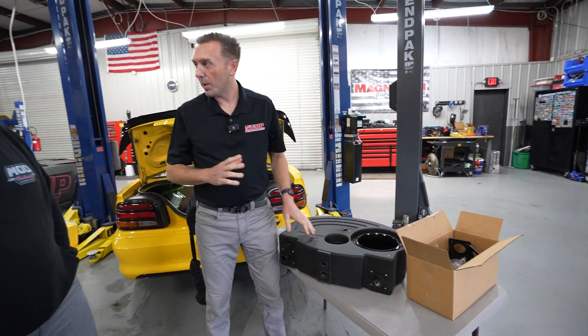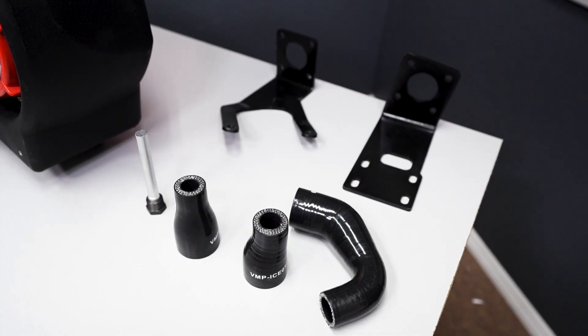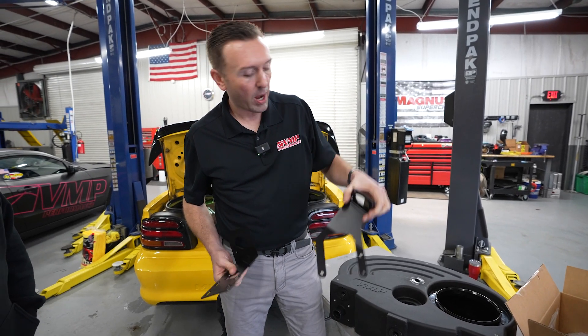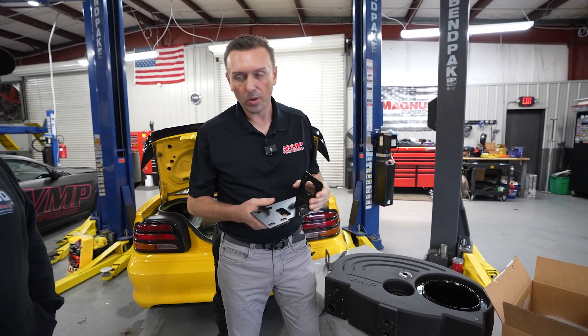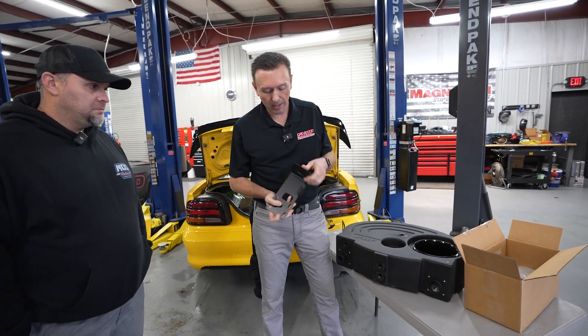Your pump's going to go on the right. We provide brackets — this is the C-MAX pump bracket. And of course you already have an EMP; EMP works great, so he's going to reuse that. This is the EMP pump bracket.